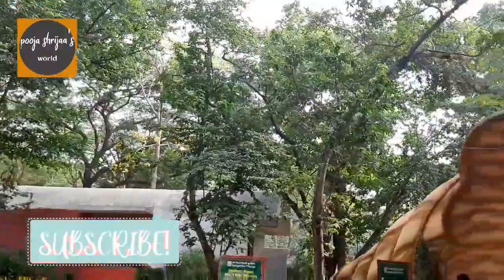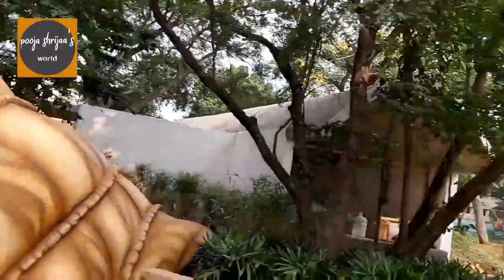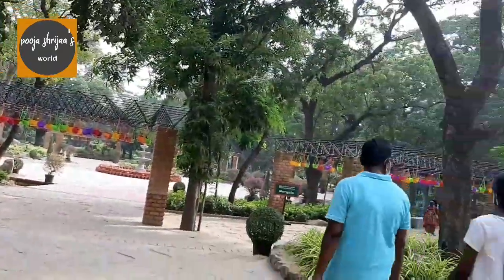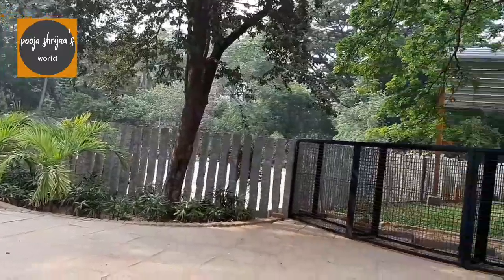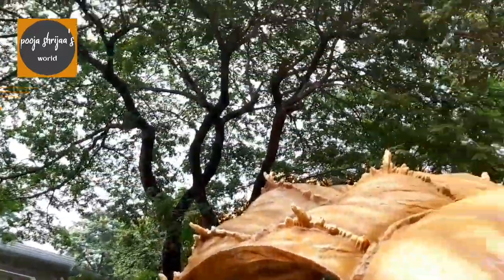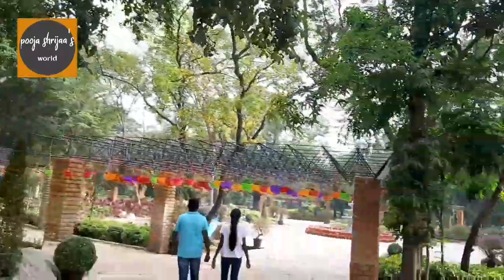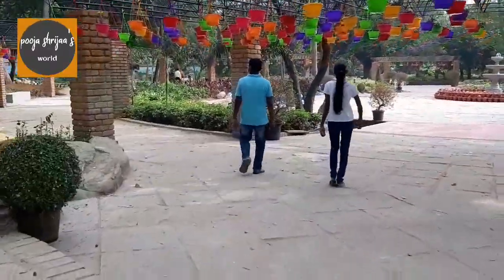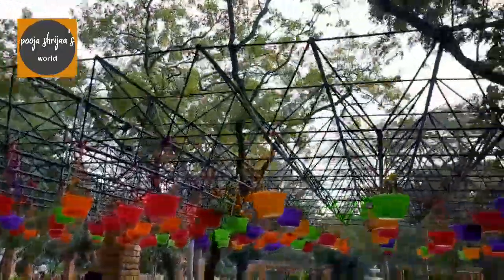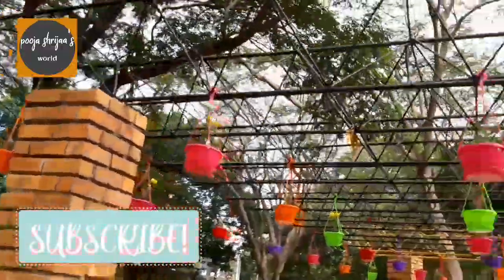There were different varieties of flowers and plants in this park. At the entry there was a huge shell-like structure which was very beautiful. They also offer a walker's pass which costs about 150 rupees per month. This park is approximately 6.3 acres, which is very huge.